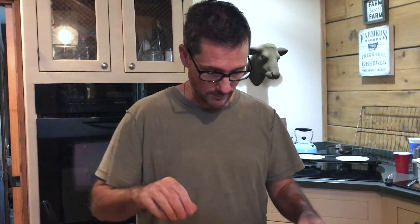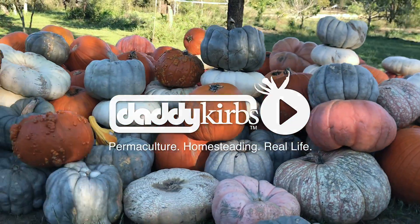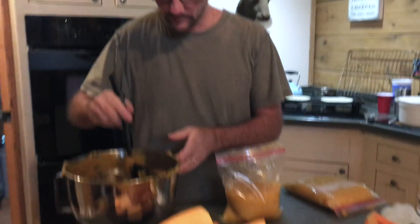Every year we get asked: what are you going to do with all those pumpkins? In previous years you've probably seen videos of how we collect pumpkins after the October season from the local pumpkin patch. We bring them home, stack them up, and they sit in the yard for a while — or it appears they sit in the yard — but we're actually bringing them in a little at a time.